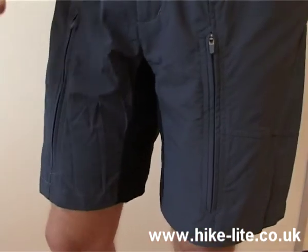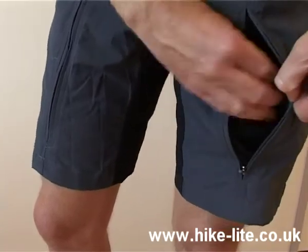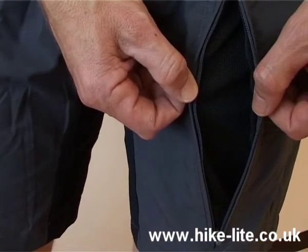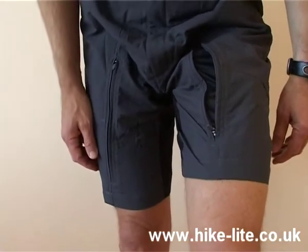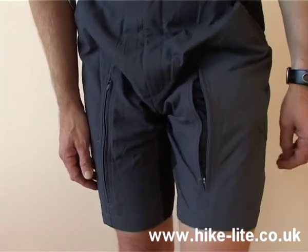On the front of the shorts there are two vented pockets, like this one. Apart from the fact that you can put things in here, more importantly, in common with the Terra pant, this is a way in which you can make the pants more breathable in warm weather. I also tend to find that if you're actually walking up a hill, having these undone makes the pants less resistive to your leg movement, so they're quite comfortable if you're climbing a hill with those open.